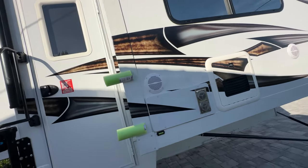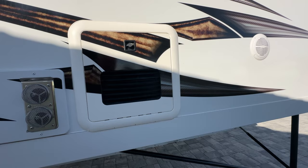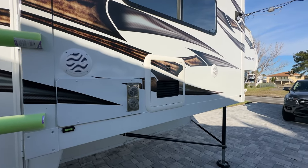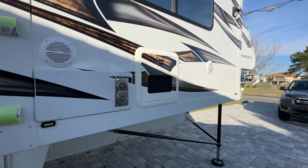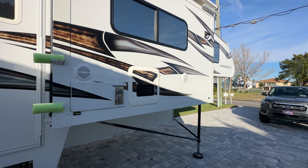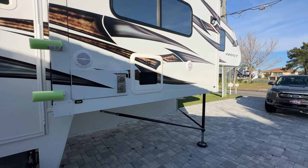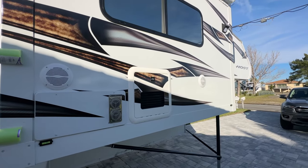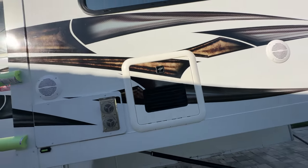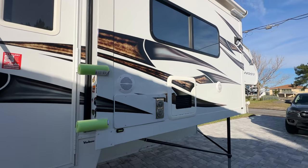We have the Truma water heater. There are two settings - eco and on. 'On' keeps the water at around 100 degrees all the time on demand, while 'eco' only kicks on when you use it. We keep ours in eco. When boondocking, we put the shower head nozzle into a pitcher when turning the water on - all the cold water comes out first before hot water arrives. Once the hot water gets there we shut the pitcher off and put that water back into our tanks, recycling it.